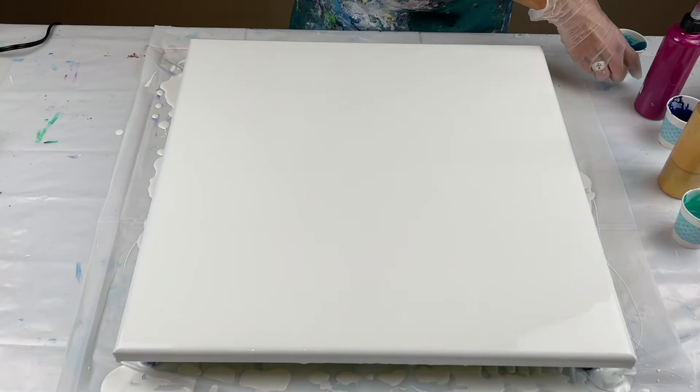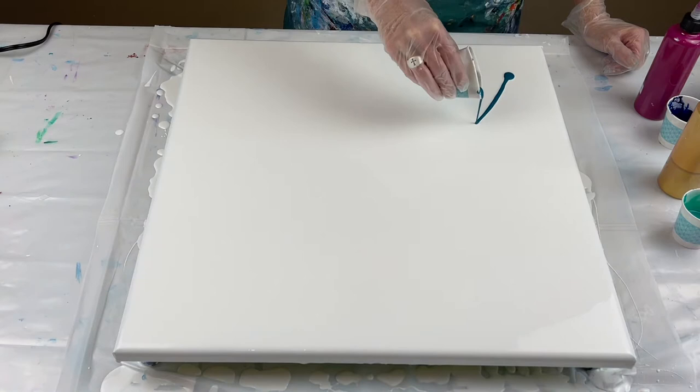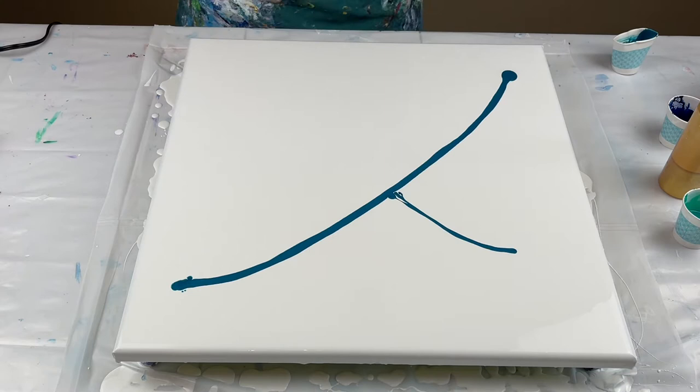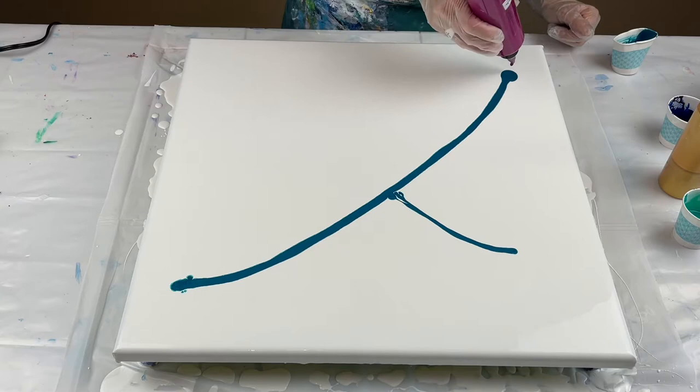I'm going to go ahead and get my colors on the canvas. Here is that cobalt blue. I don't want to put too much paint on the canvas because I do want some negative space. I tend to put too much paint so I'm going to try to refrain from doing that this time. Let me get that off the end — this is that permanent magenta. Shake it real good; I haven't used this one in a while.